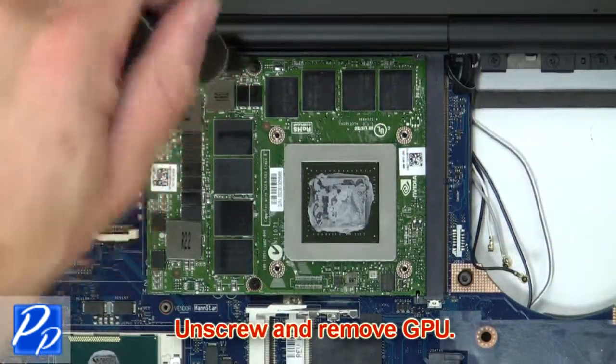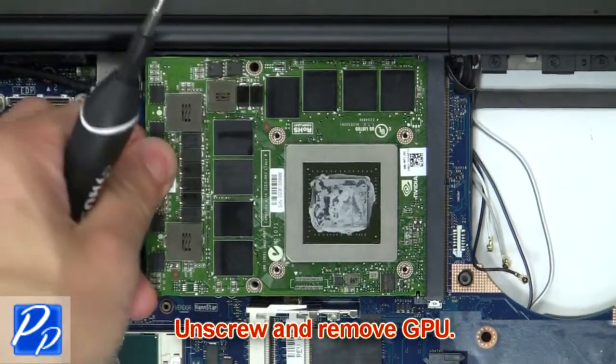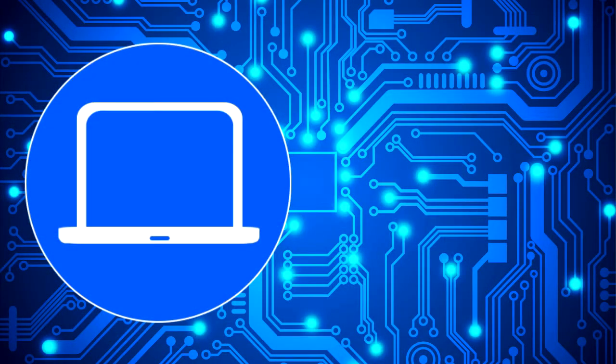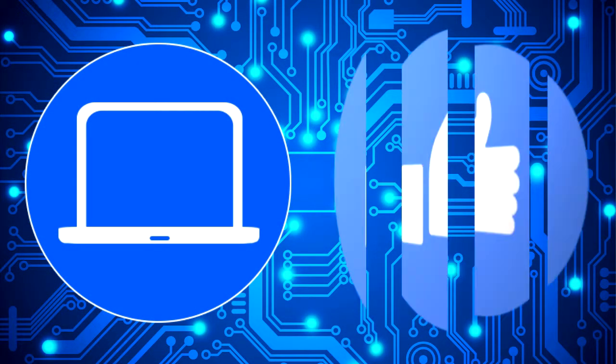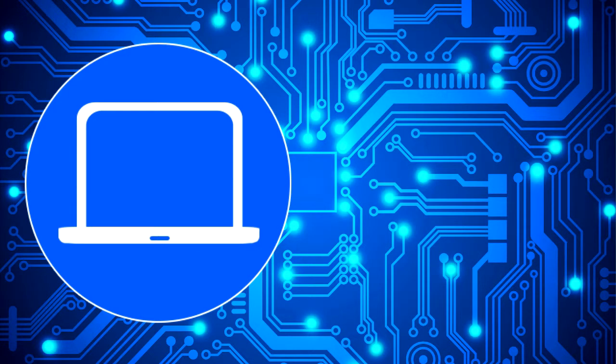Now unscrew and remove the GPU. You can also click here to find parts for your laptop at partspeople.com.